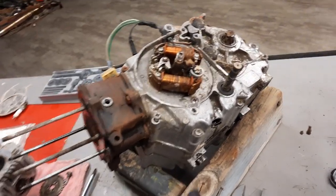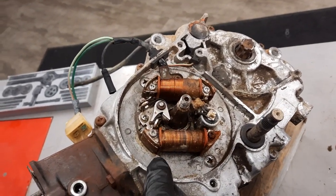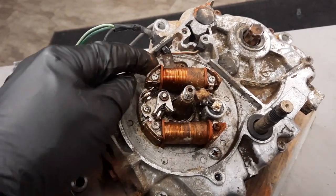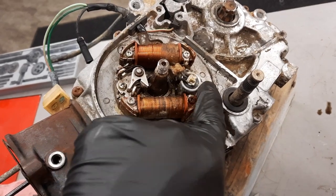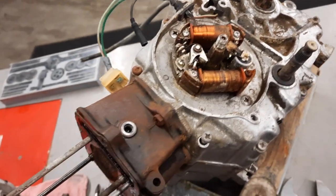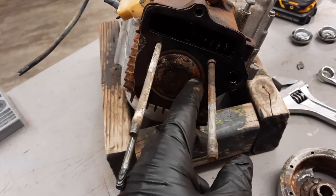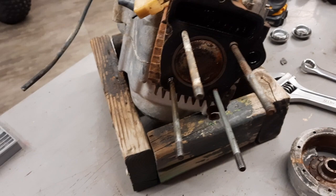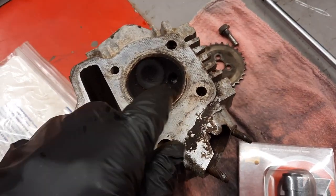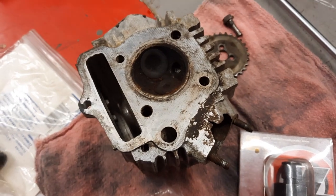It's a little further torn down. I've got the tensioner out and the flywheel off, exposing the points and the alternator, which don't look as bad as the ATC-70 I did. I got the head off. There's a little rust in the bottom of the piston where some moisture got in — nothing big. And on the head, I don't see any gouges or areas where maybe the valve stuck open or they had a bent valve at one time. It all looks pretty good.